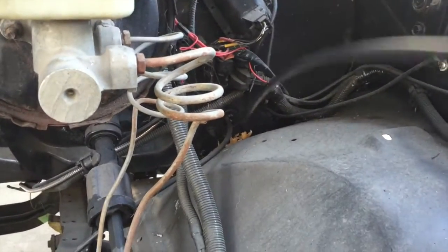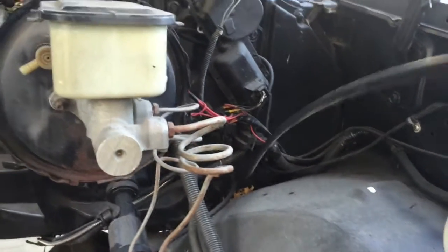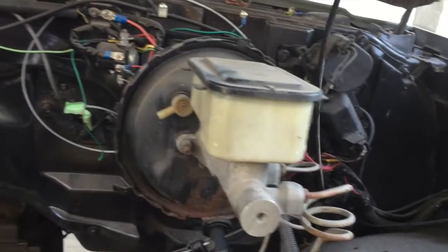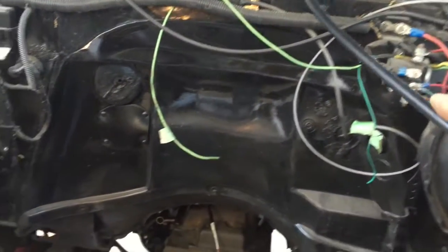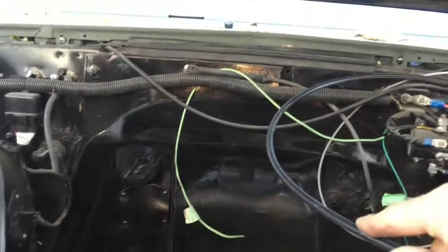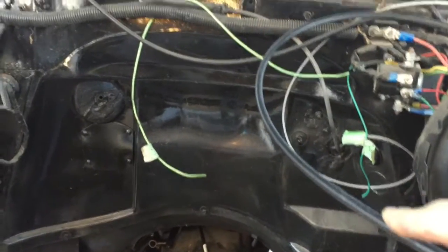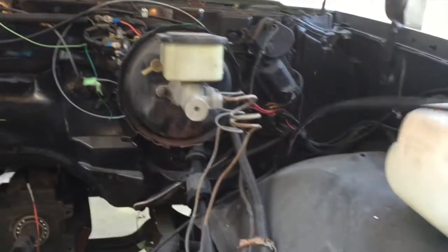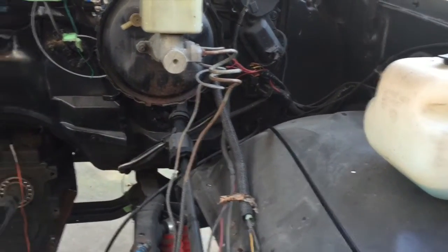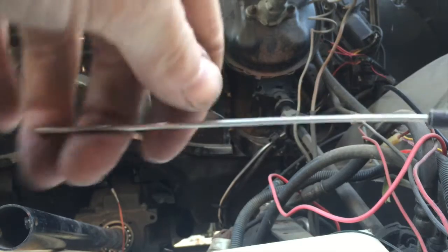Down here is where my cable comes from the auxiliary throttle control. I'm going to bring it up and around my brake booster and clamp it to the back of the firewall. You can make some fairly sharp bends with it, but it's in your best interest to keep it as loopy as possible, just to prevent any kinking and keep everything running smooth. This thing comes 10 feet long and you can cut it to length.